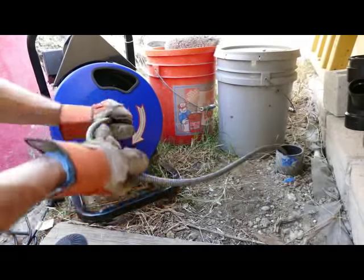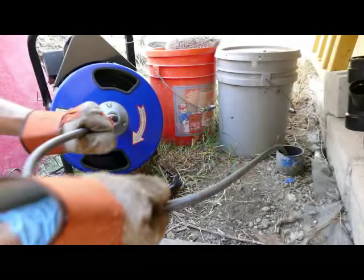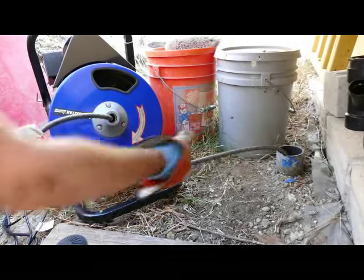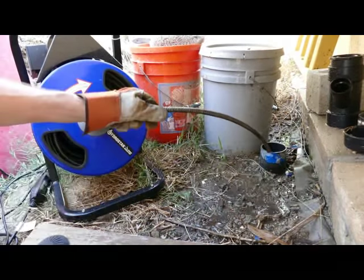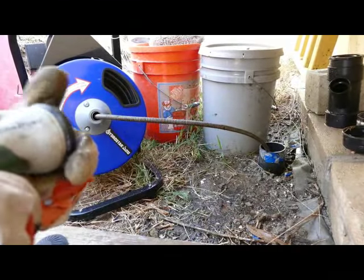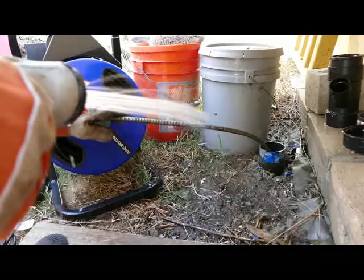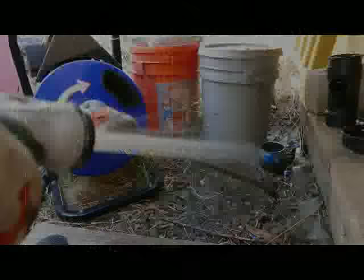In addition, the snake will often snag on things as you're trying to pull it out, requiring you to feed it forward, reverse the machine, and play with things to get it unsnagged. Be extra careful when retracting the snake because sudden movements can cause drain matter to flick off and end up on your face or arms. Now you have an idea of what's involved — remember, some drains are pretty easy with clean-outs located outside, while others are very difficult.